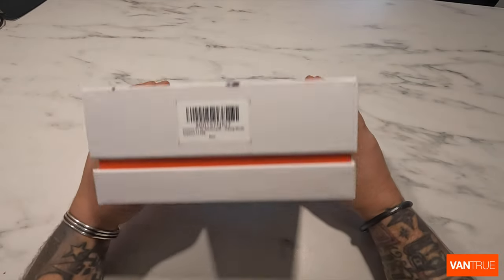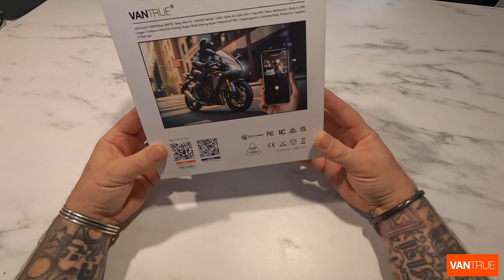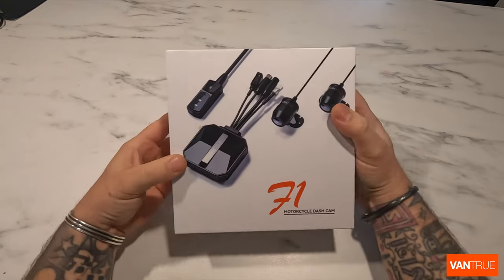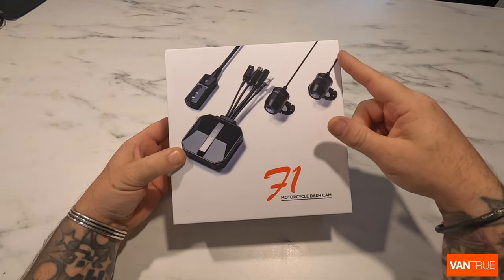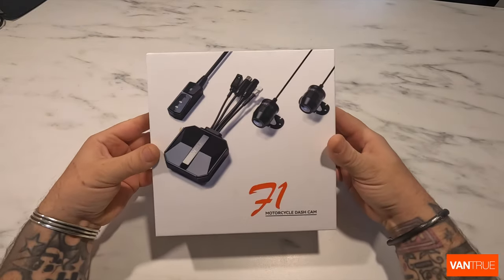So we're going to test and try this out. I've had this sent to me. This is the Vantrue Falcon 1 motorcycle dash cam. So we're going to unbox it, we'll have a look at what's inside it, we're going to fit it to the bike, we'll have a look at the specifications on the website and then we'll try it out on the road test.